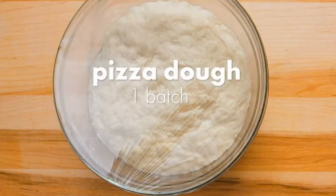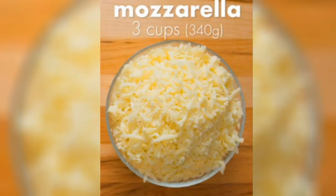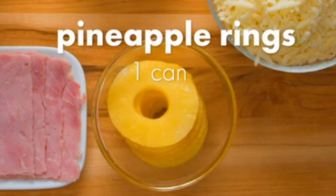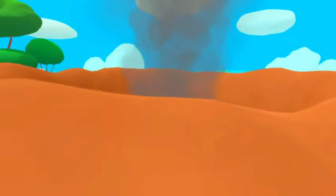What you need? Pizza dough, 1 batch. Pizza sauce, 1 cup. Mozzarella, 3 cups. Ham, 8 slices. Pineapple rings, 1 can. And 1 really hot volcano.